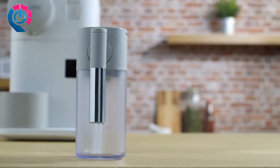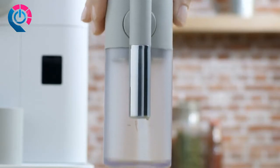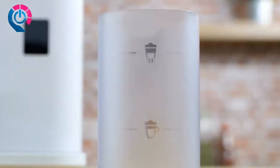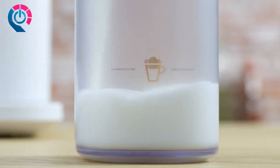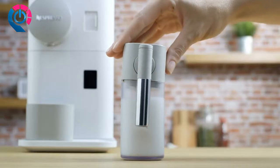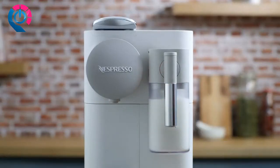This tutorial will guide you through the usage of the milk system of your Lattissima One machine. To start, fill the milk container up to one of the two level indicators: cappuccino or latte macchiato. Close the milk container and connect the Rapid Cappuccino system to the machine.